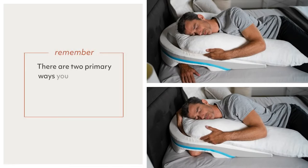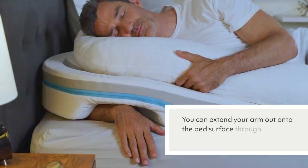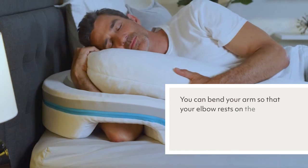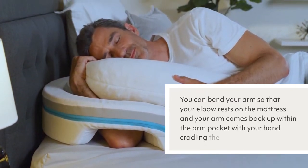There are two primary ways you can position your downside arm within the shoulder relief wedge. You can extend your arm out onto the bed surface through the hole at the base of the wedge, or you can bend your arm so that your elbow rests on the mattress and your arm comes back up within the arm pocket with your hand cradling the body pillow.